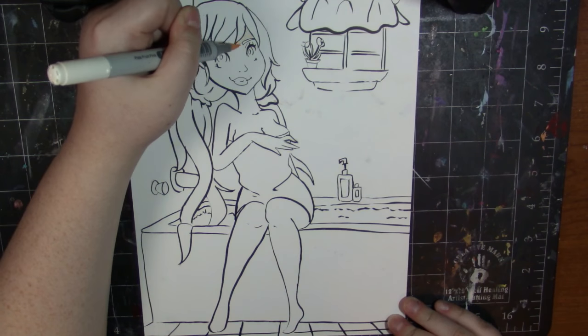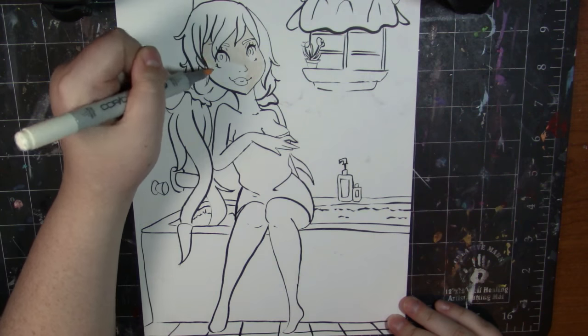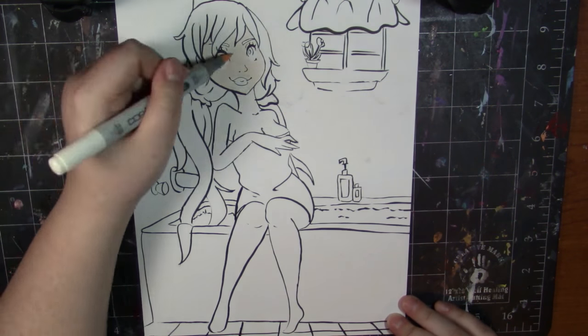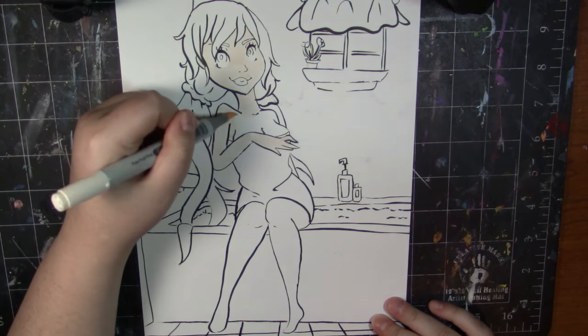Hey guys, it's Katie here and welcome back to another speed paint. Today I am bringing you some fan art, and this is of some Love Live characters — or actually just one. This is Nozomi.